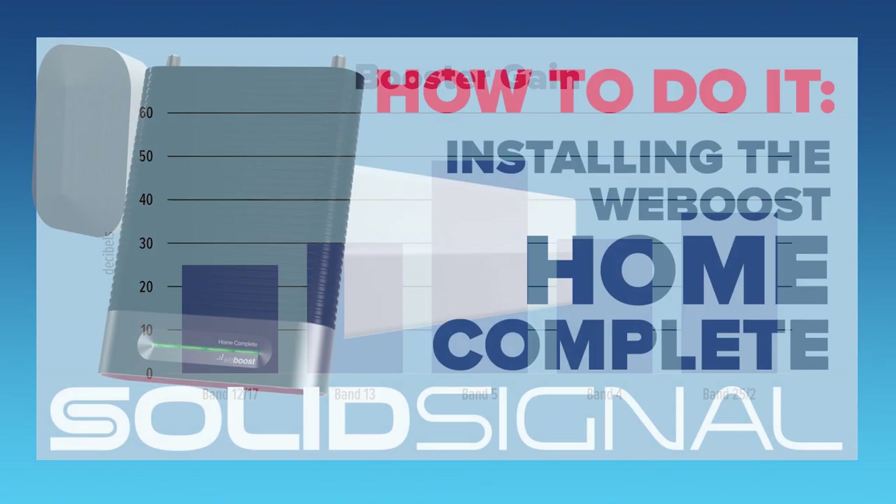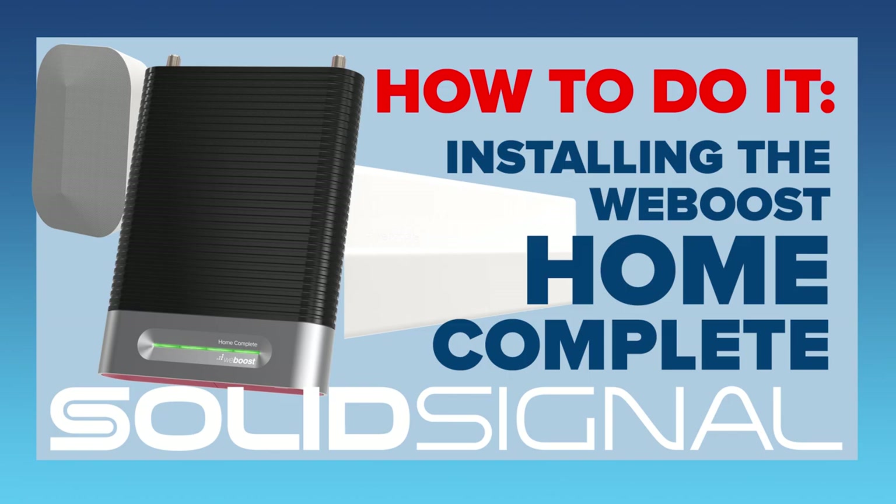You really want to check out the WeBoost Home Complete. It's available now at SolidSignal.com.